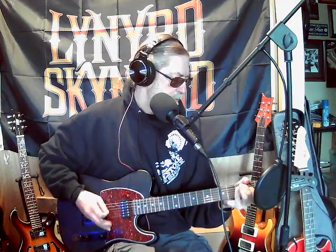And then second fret, g string. Then the part that always drives me crazy — improvise on the fifth fret, then the fourth fret, and then the next part.